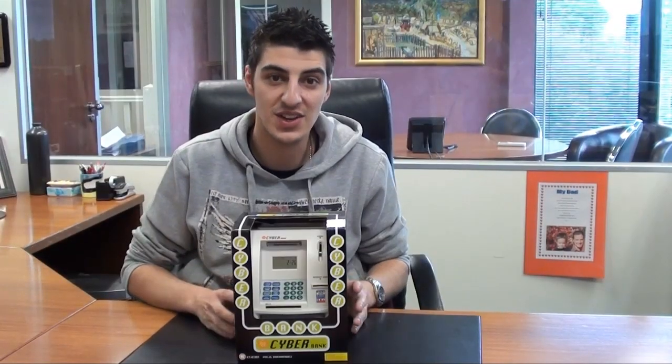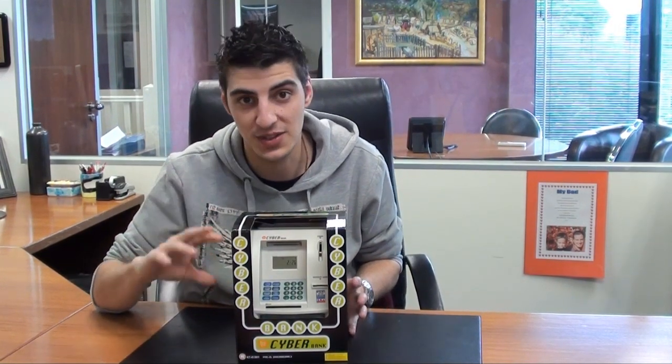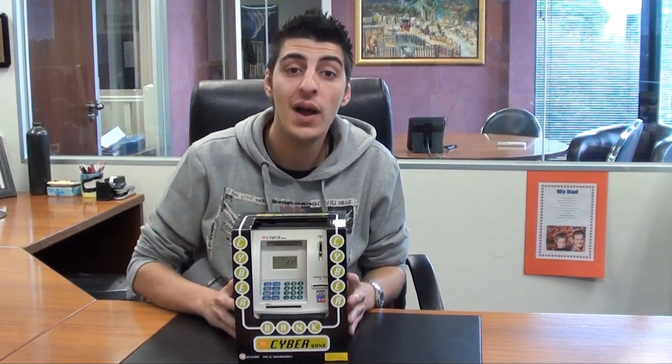This product is ideal for children and for those who want to save money. Having the feature of setting savings targets and making sure you're hitting those targets is a really great way to stay on track with your savings. I hope you've enjoyed my product demonstration of the cyber bank. My name is Anthony from eStore and I'll see you next time.